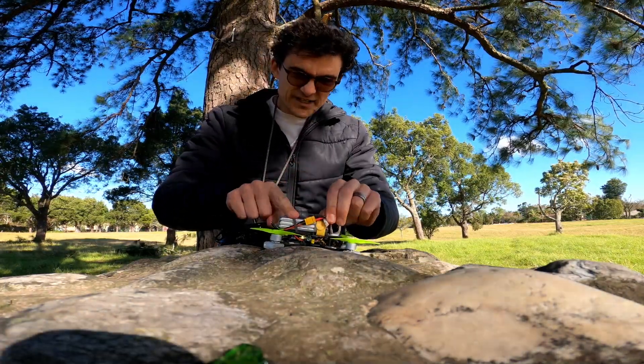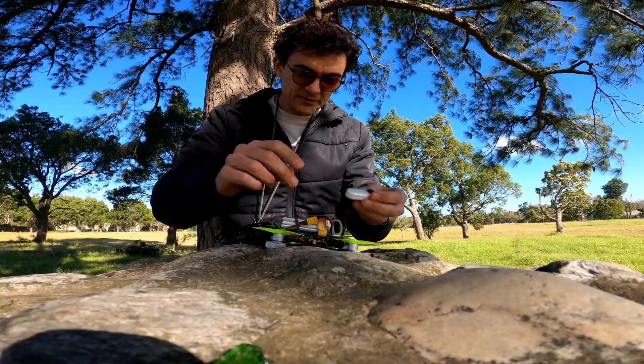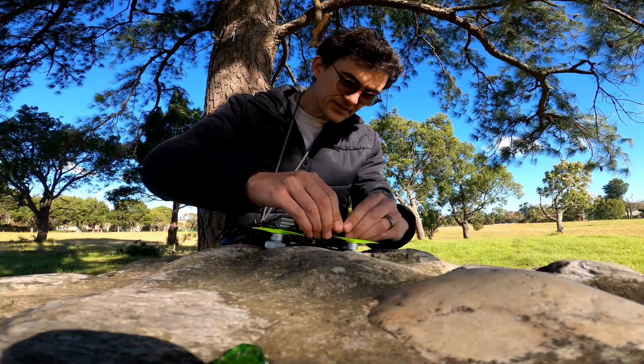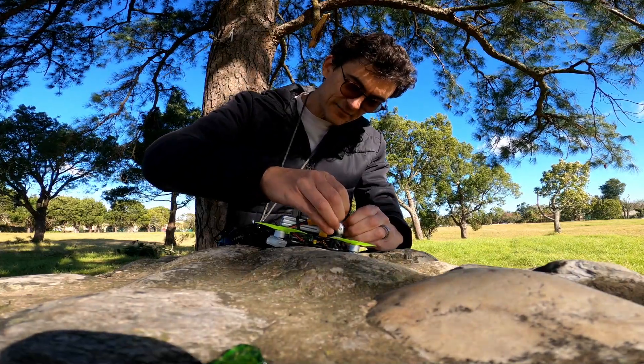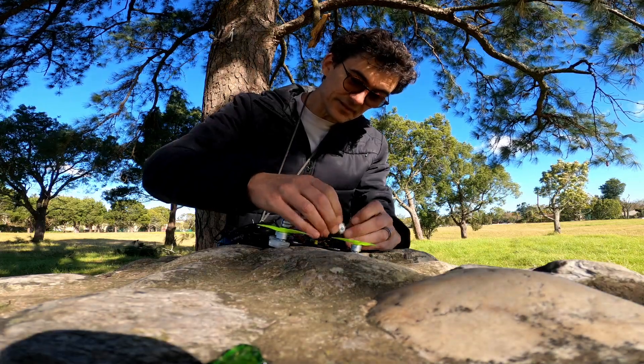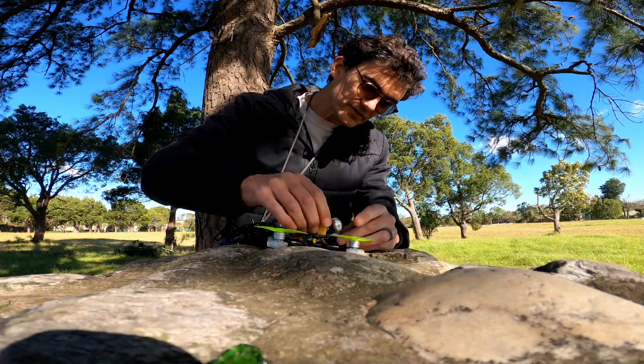You've got 2S or 3S batteries. With this little camera, I would say use a 3S battery. But as a beginner, if you don't have a camera or you just want to get used to it, 2S on here — 2S are going to be cheaper and it's going to be easier to fly on a 2S.